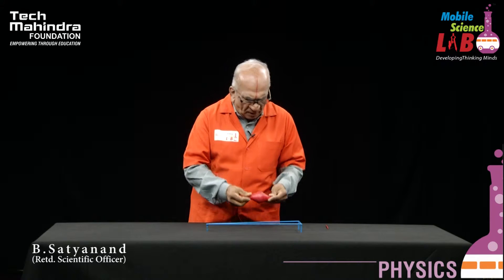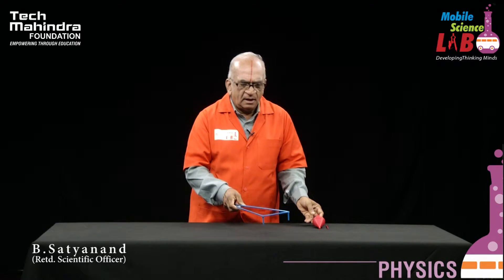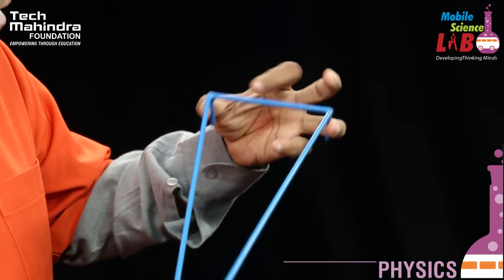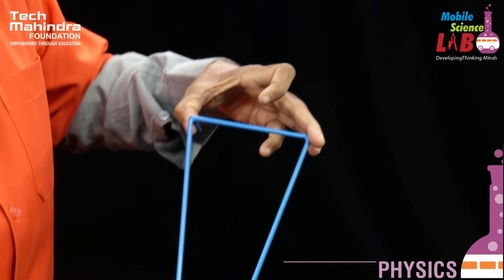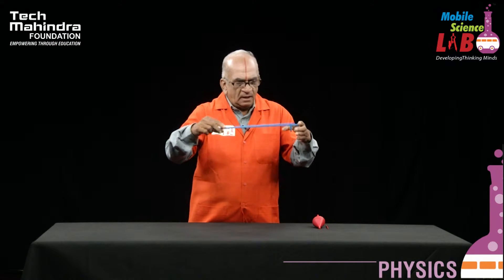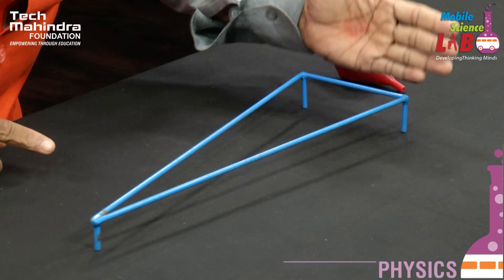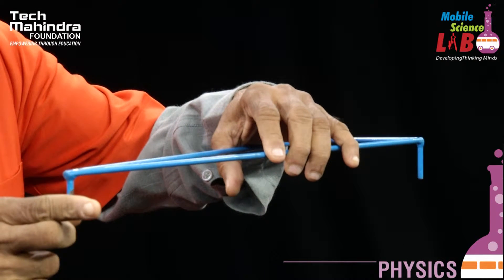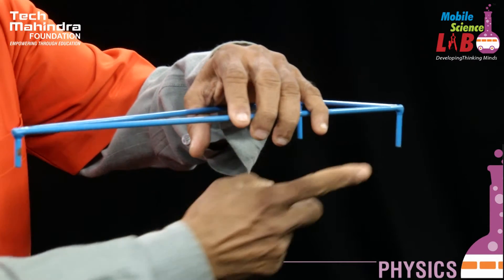Whenever you are walking on a ramp, you have to struggle a bit more than when you are on a normal plane. Now let us see whether this is possible or not. To perform this experiment, what I need is this triangular shape frame. When you observe, the triangular frame is joined to three legs. This is designed in such a way that this side has more height when compared to the other side.